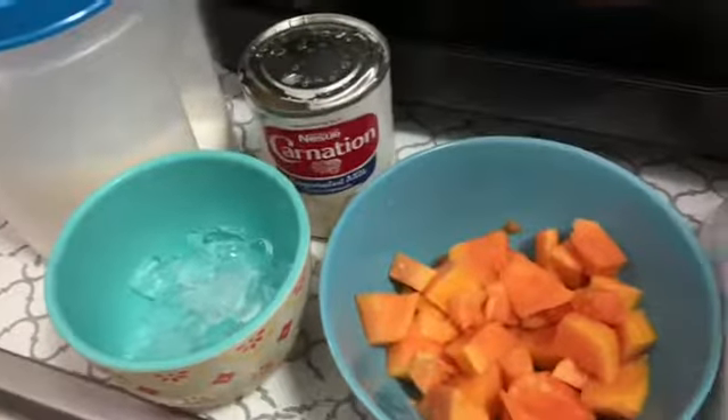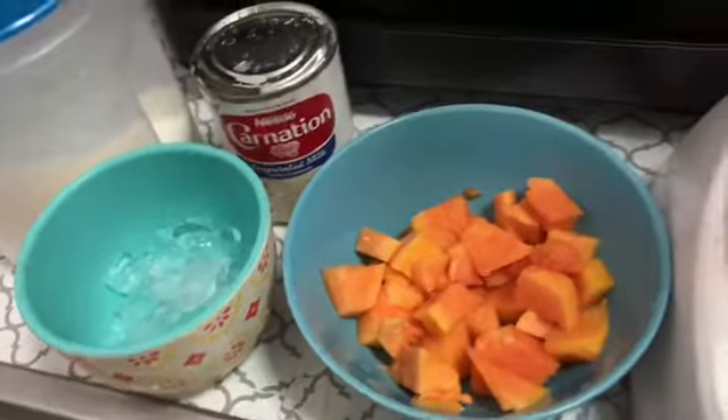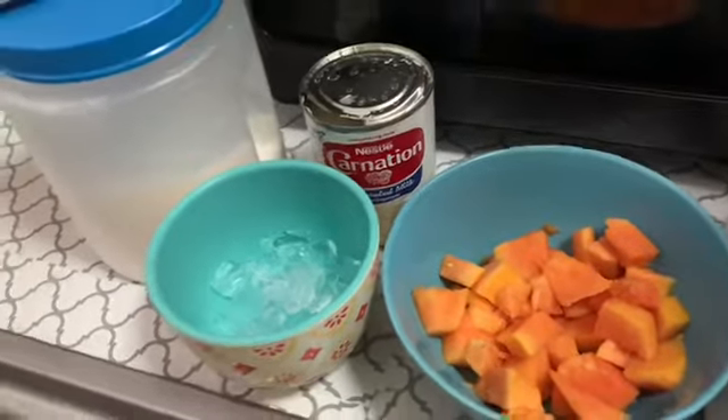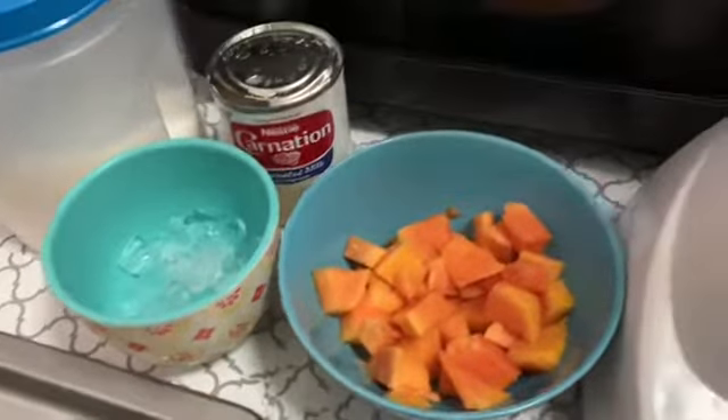Another thing Dominicans often do is add a little bit of vanilla extract, but right now I'm not going to use that. I think what we have is going to be just enough to my liking, and I'm sure you guys would love it too if you just try it at home. So let's get started.